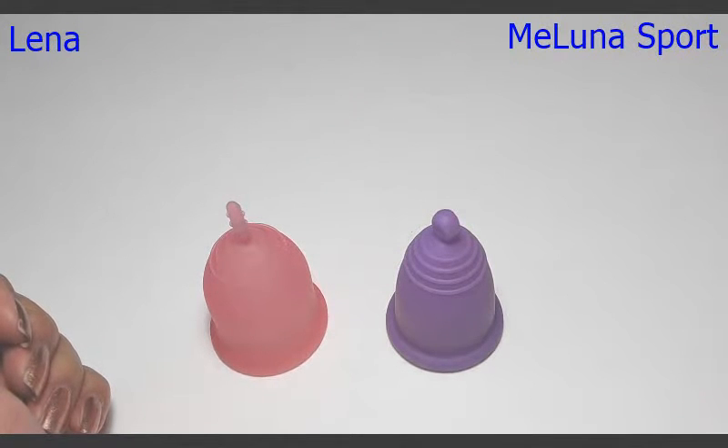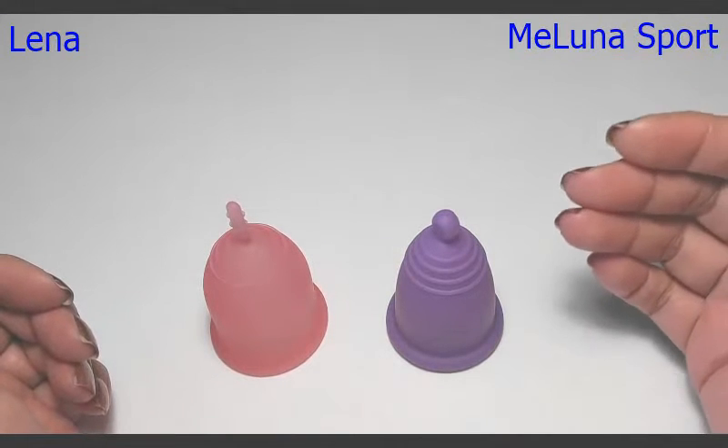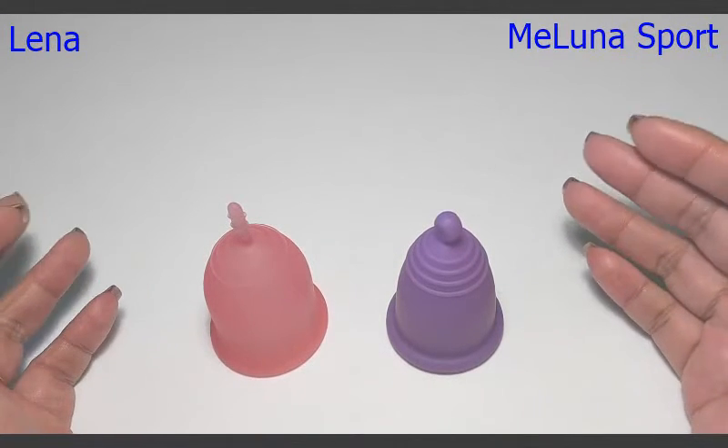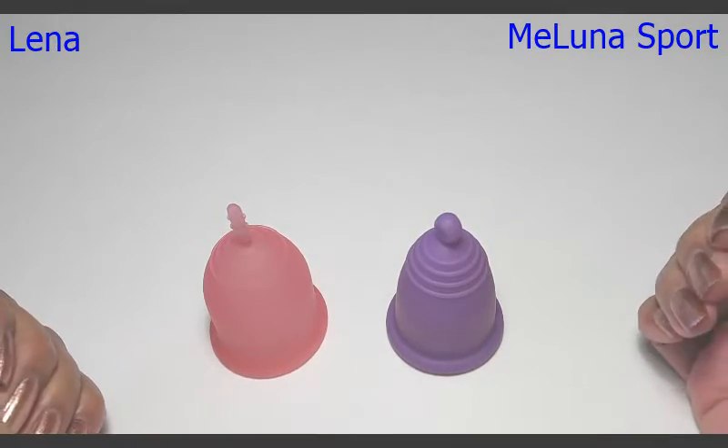Hello everyone, it's Red Herring and this is a squish comparison of the Lena Cup and the Maluna Sport. These are both sized large, and I did want to say thank you to Naturally Kate who requested this.